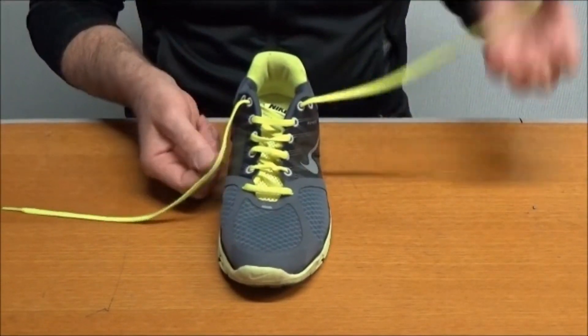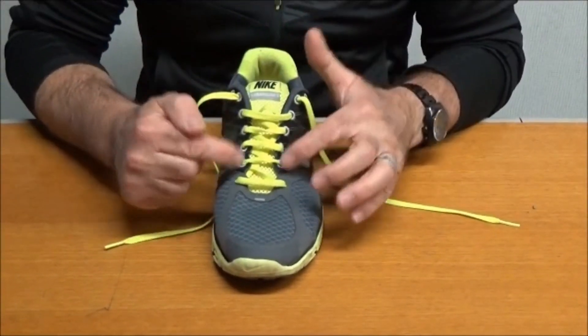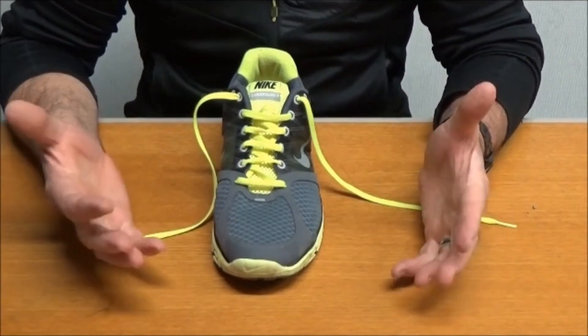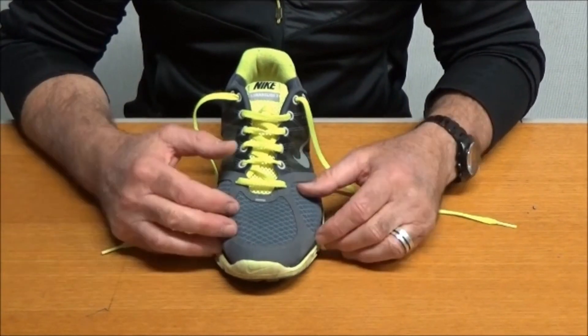There you go — if I'm any good, I've got pretty much equal laces, so that worked out quite well. The cool thing about this is that you can actually reverse the order if you wanted to take some pressure off the lateral side of the foot. It's quite a diverse lacing technique, and I'd encourage you to give it a go.